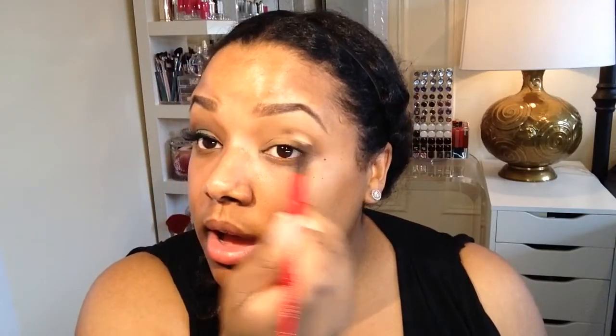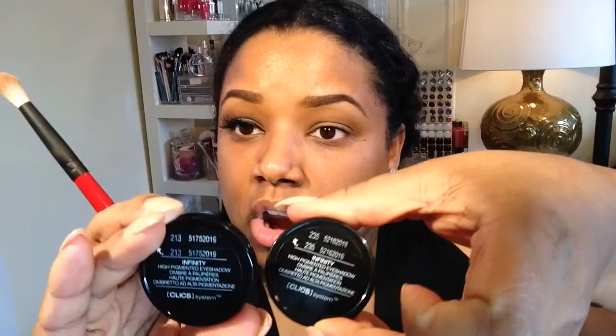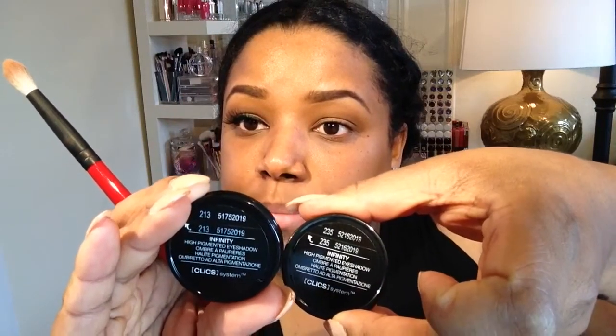Now I'm taking my Hako Hodo brush and I am using Kiko Milano — two different shadows. The first one is 213 and I'm just creating this little halo, doing the outer corner and the inner corner. This is just a little bit darker than my skin tone. The next one is 235 and that one is just slightly darker as well.